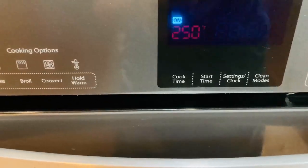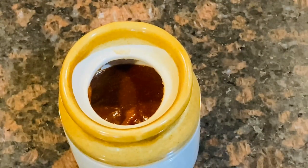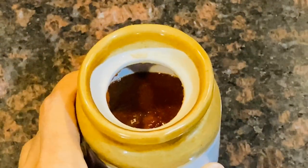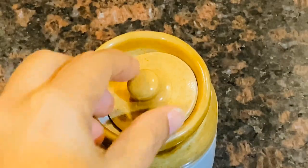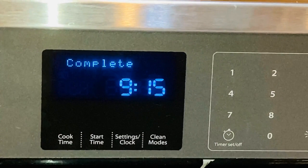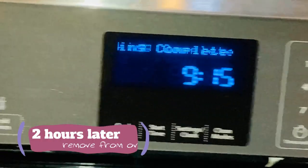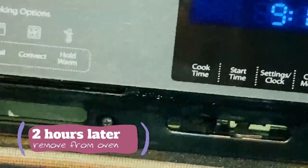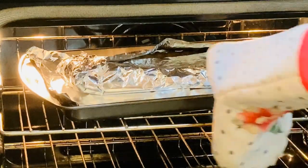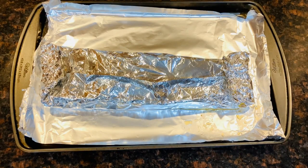We have to set the timer. We are going to cook the ribs, and then apply the barbecue sauce. This is the first step — bake in the oven, then let it rest for 10 minutes.